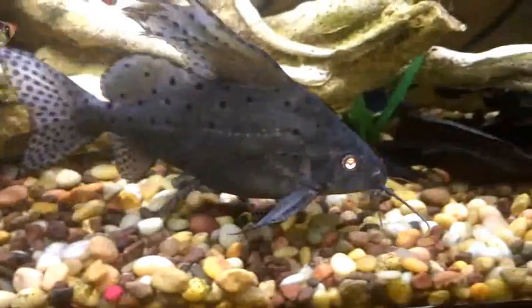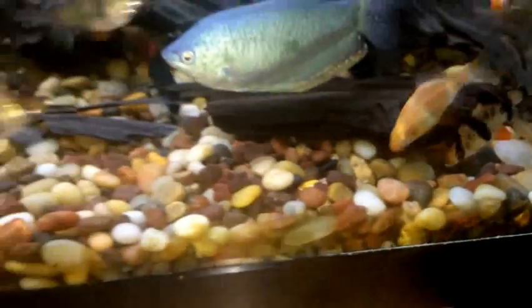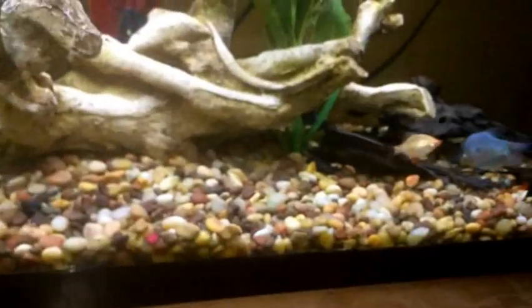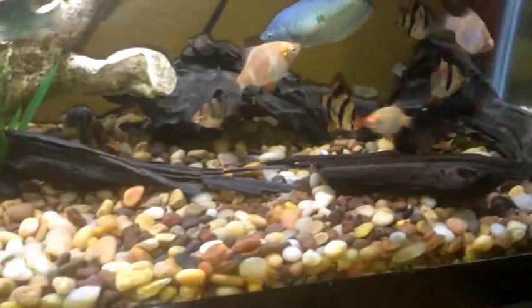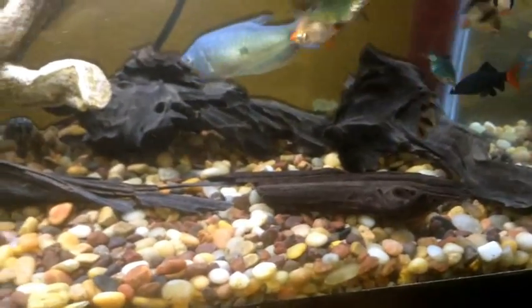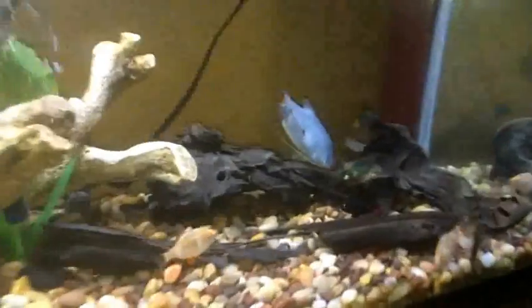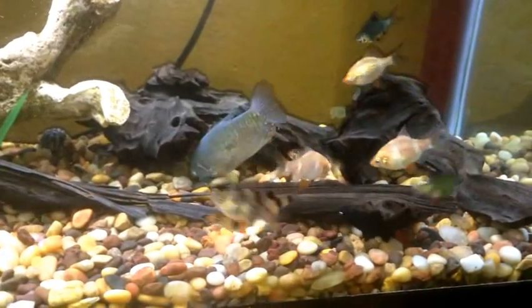Here comes my catfish — this guy is going to eat them all like nothing. You can see his eye up close, all shiny. My catfish is being pretty shy right now but my tiger barbs really enjoy this food, all over it. The gourami is also going down there. I'd rate this food five out of five, or ten out of ten. It's very high quality, has different blends, keeps my fish healthy with great color. That's it — hope you guys enjoyed the video!